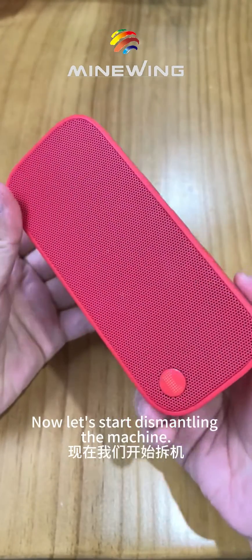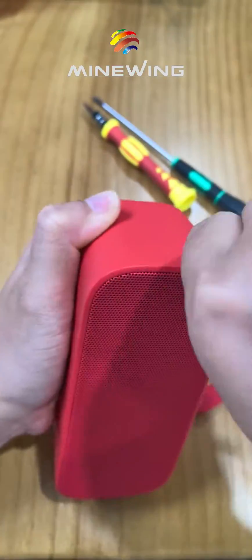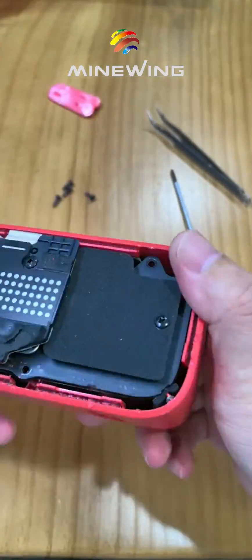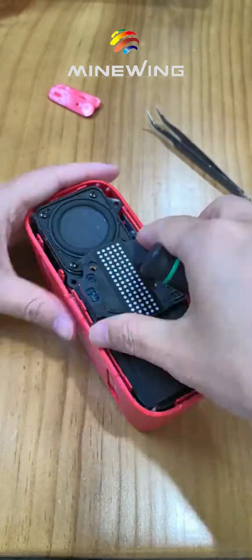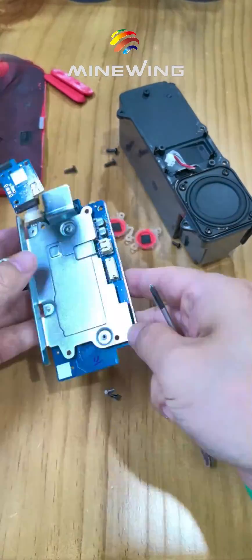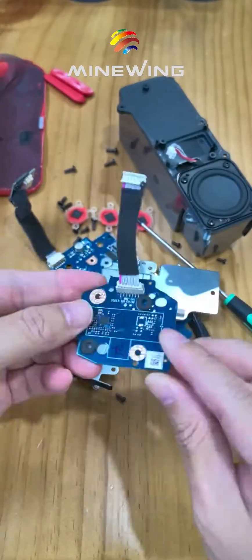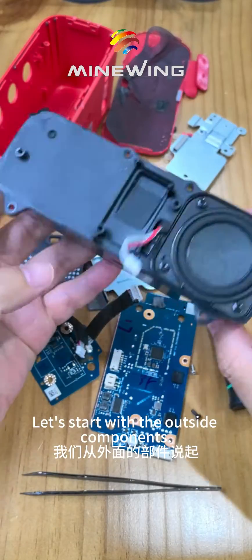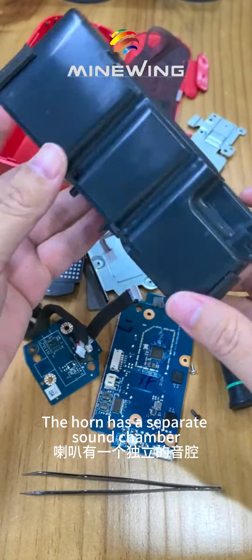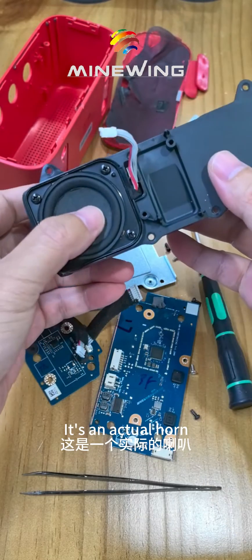Now let's start dismantling the machine. Starting with the outside components — it's a horn. The horn has a separate sound chamber. This is a passive tub, and it's an actual horn.